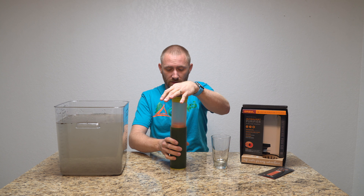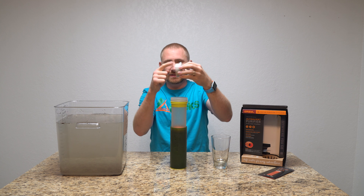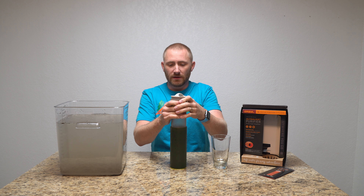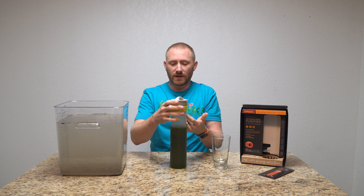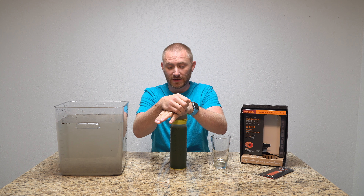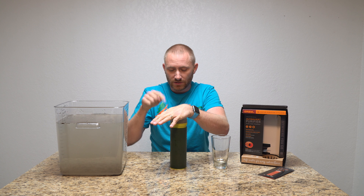You need to unseal the top so the water can actually come through — if you keep the lid on airtight, it can't push through. Just loosen the top a little bit to allow the water to press through into the inner vessel. They claim two liters per minute, so it takes about 15 seconds from when you start pressing down until you're done. The container is now essentially full of clean, drinkable water.